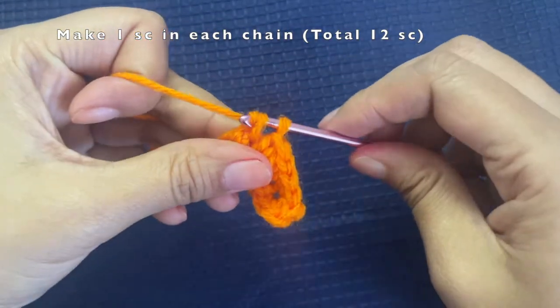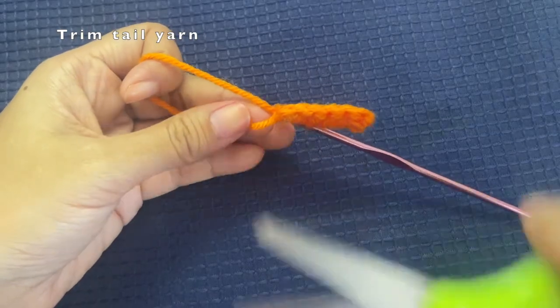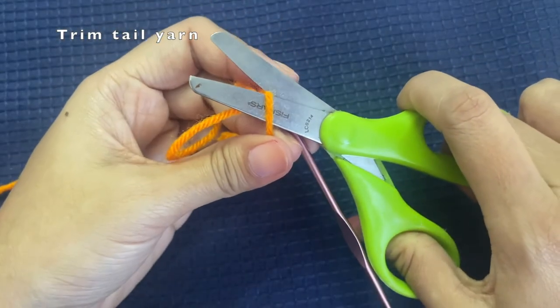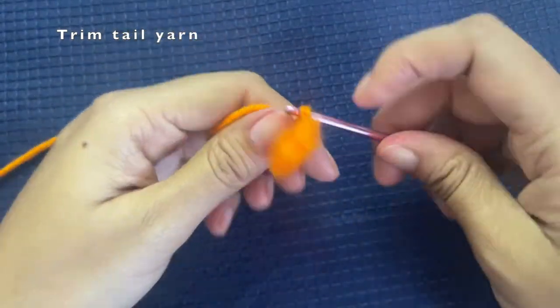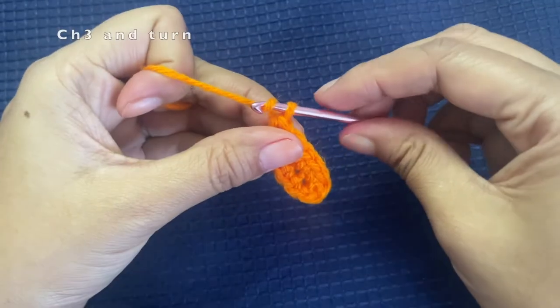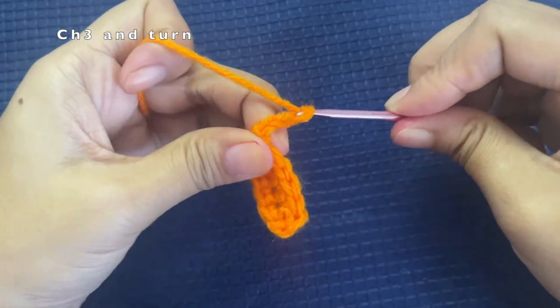While working on the other side, I'm also working on top of the tail yarn. Once I have covered the tail yarn, I'm going to trim off the excess. Now we are going to chain three and turn your work.